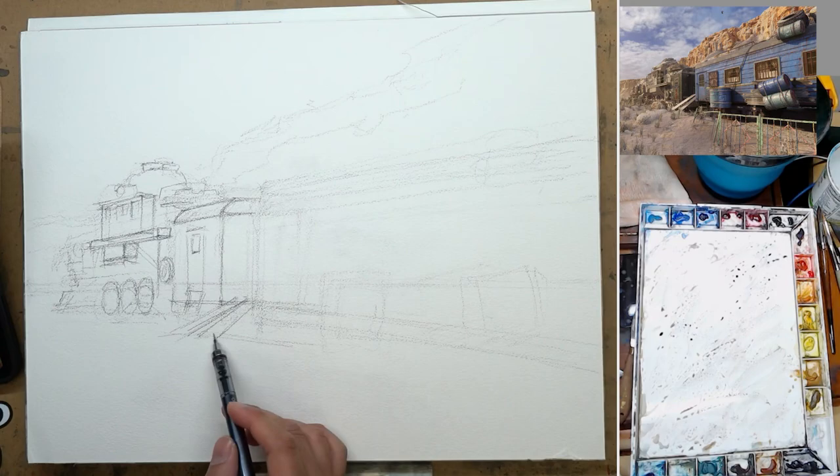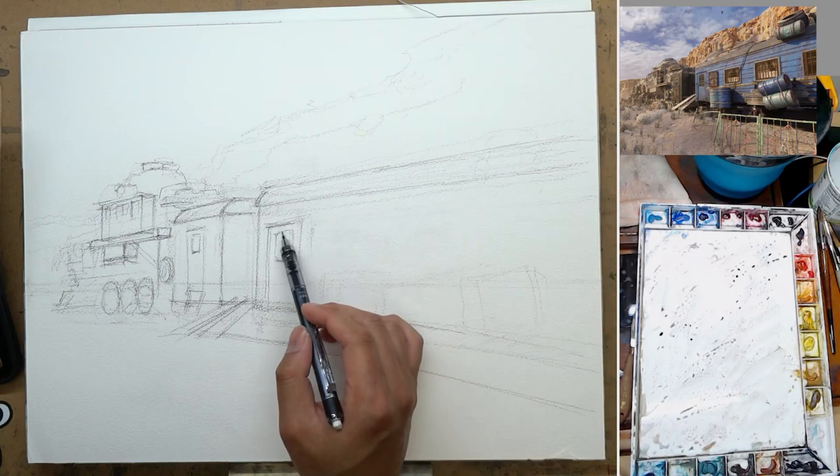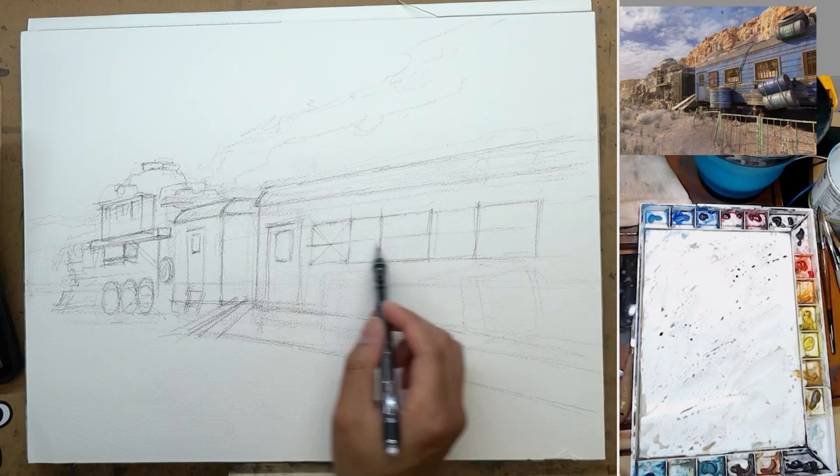That goes pretty heavy on the fundamental side of things — it's a big portion of the watercolor essential course. This might be less exciting than wet-on-wet mixing color, but it is the foundation of your painting, especially when you're painting something like this or street scenery. If you don't have that right and just try to paint on it, things might look awkward and not as believable as they could be.